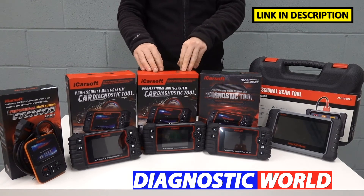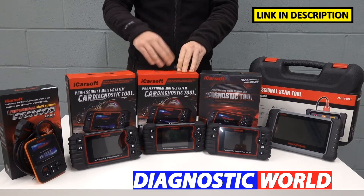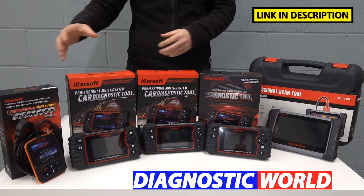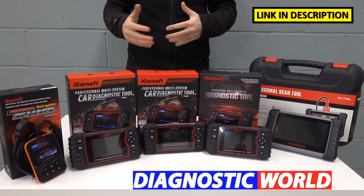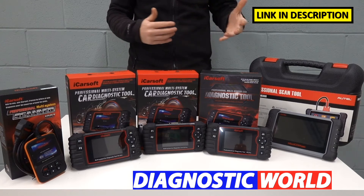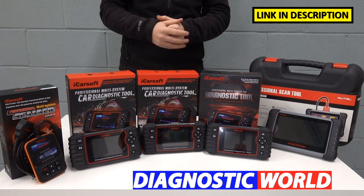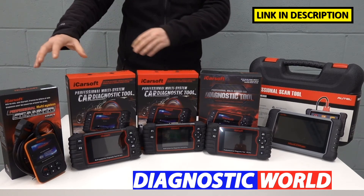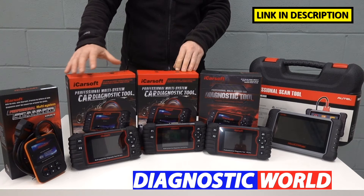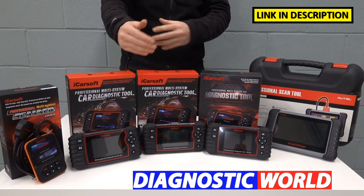We then come to the iCarsoft EU Pro kit. This kit will do everything that the previous kits will do. The benefit of this kit, though, is that it covers other manufacturers in the European region. So let's say you have a Renault or a Dacia but someone else in your family or a friend has a BMW, a VW, an Audi, Mercedes, a Seat, a Skoda — and you want the ability to diagnose other vehicles within the same tool. Interestingly, you don't lose any functionality when moving up to the EU Pro; all of the functions and features from the previous kits carry across, but also for other European manufacturers.